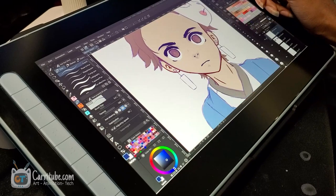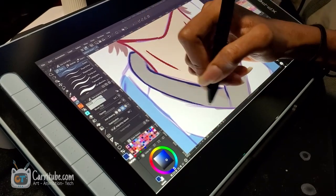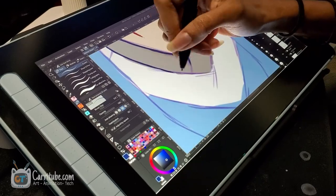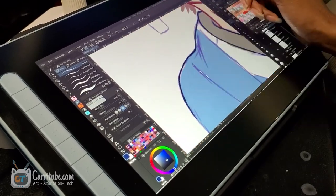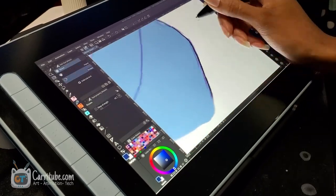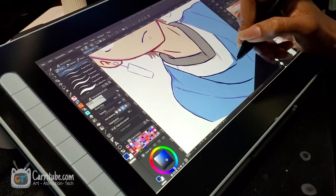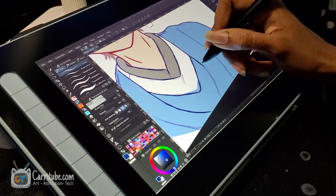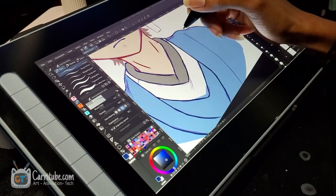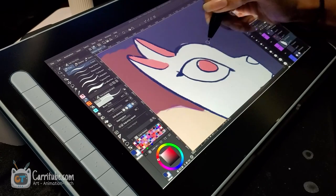One downside is that the pen does not have an eraser built in, so you can't just flip it and erase. But XP Pen did combat this with the express keys on the pen. I didn't modify any of the shortcuts — I just started using it. One of the buttons is actually an eraser, and the other one lets you alt-click, which in Clip Paint Studio turns into an eyedropper. That was actually pretty useful and much more intuitive than I thought.